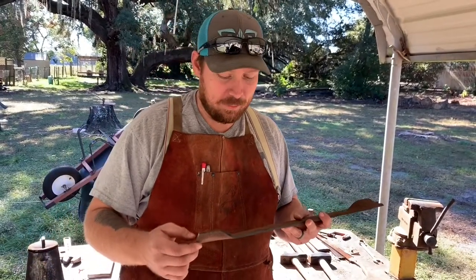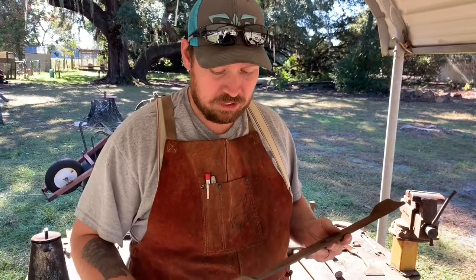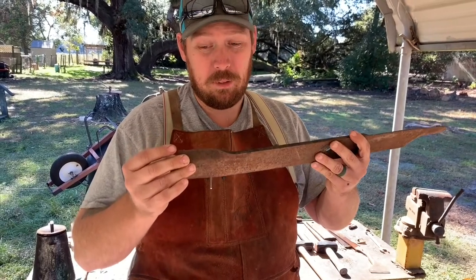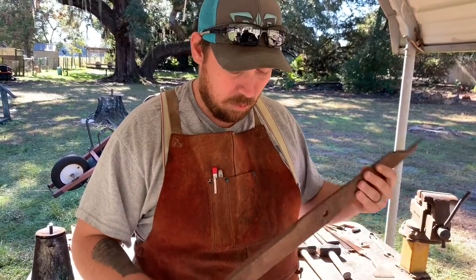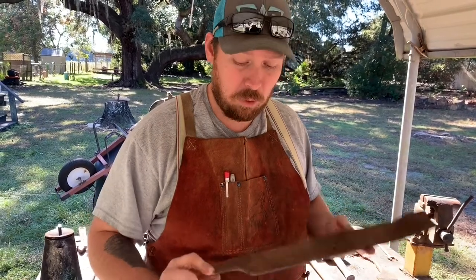Hey guys, so today we're going to try to make a knife out of a lawnmower blade. I did a little research and I don't really know how good of a blade a lawnmower blade will make, steel-wise for a knife. So we're going to go ahead and make one out of this lawnmower blade and put it through the paces and see how good it will actually hold up.